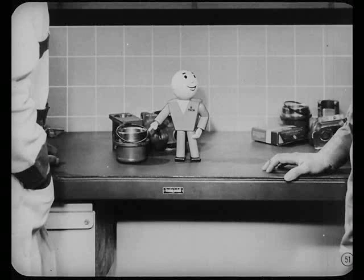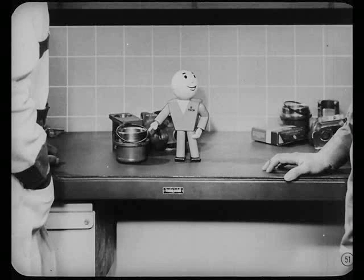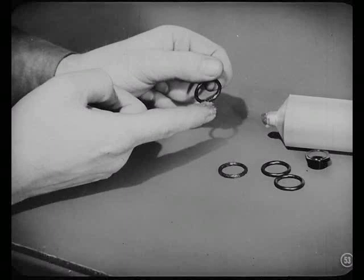Remember, every time you disturb a connection where an O-ring is used, always put in a new ring. In this case, you'll have to put in all new rings. The O-rings are listed individually in the parts book, and also a complete set of O-rings — enough to replace all of the rings in the power cylinder housing assembly — is supplied in one package. Lubricate each ring before you install it so the ring won't creep and tear when you tighten the connection. And use the torque tightening specifications for all screws and connections during assembly.